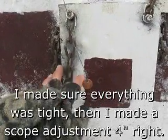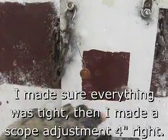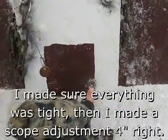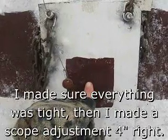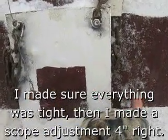I think the first shot hit this area of the chain, maybe right in here. The second shot I'm pretty sure hit right there. First shot I was aiming about right here, second shot I was aiming about right in here.